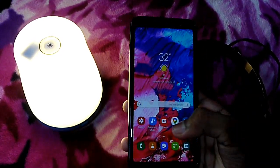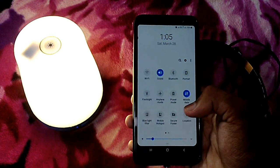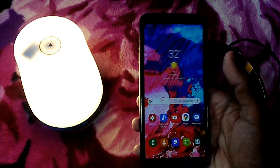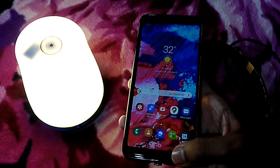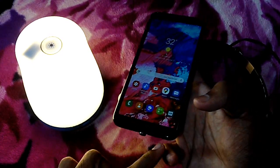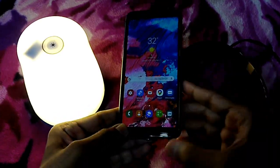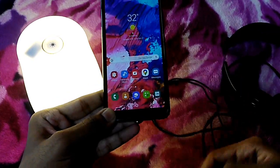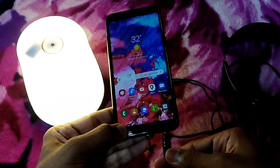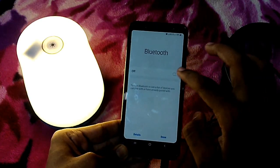If you have a calling sound, you will not disturb the sound. If you have a calling, you will be able to get a headset. Now we have to connect the headset. They are connected to the headset. Now we connect to the Bluetooth — I will connect the Bluetooth.